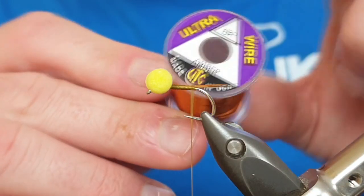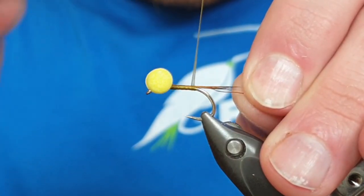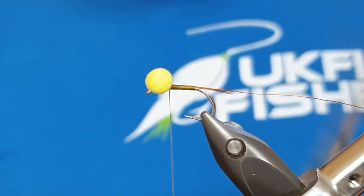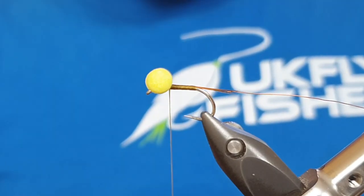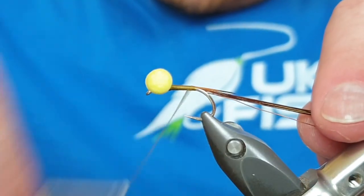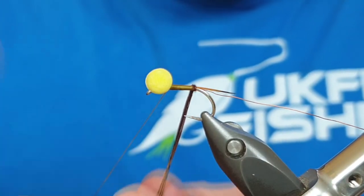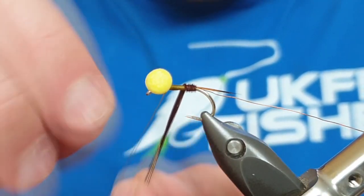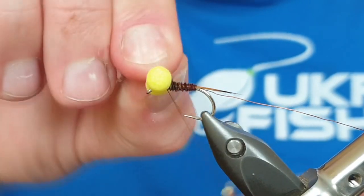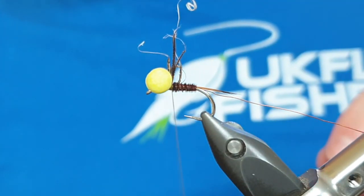For the rib of this fly I'm going to be using an amber ultra wire in the BR size. I'm just going to catch it in on the side and take it all the way up to behind the eyes. For the body we're going to be using brown pheasant tail - just natural - and you're going to want to pull off about six fibres and tie them in at the tips, then come back up to behind the eye and take them in touching turns all the way up the fly. As I said, you get many attractive boobies and many huge lures, but this has been one of my most consistent point flies, especially when fishing the washing line. Trap it in, do a few tight turns, and snip away the waste.